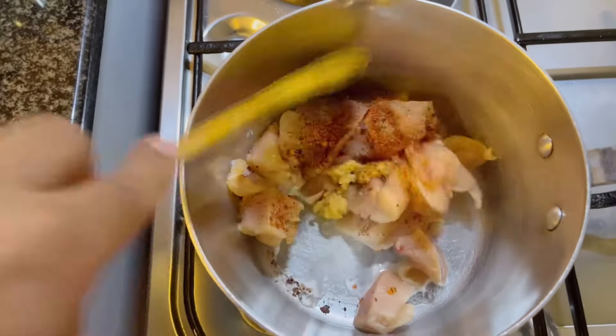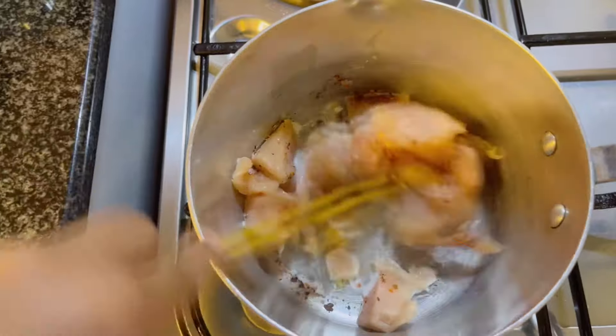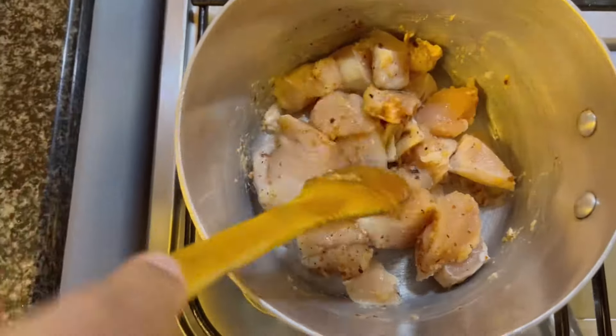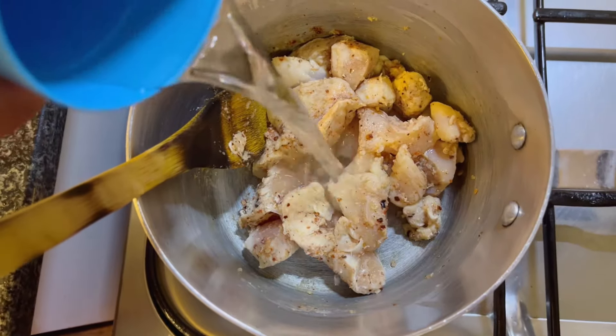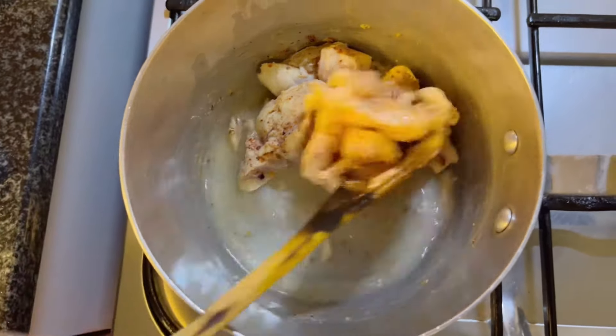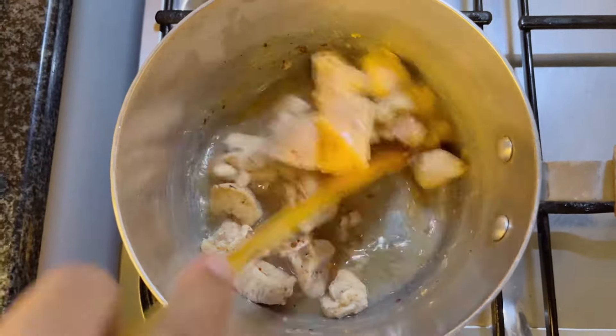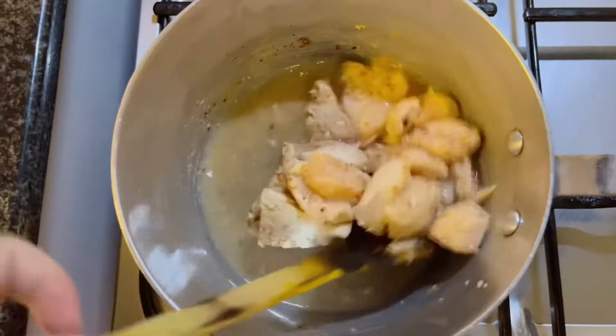Start by cooking 250 grams of boneless chicken with salt, black pepper, chili flakes to your taste and 1 teaspoon ginger garlic paste. Saute until the raw smell is gone, then add a little water and cook until done.